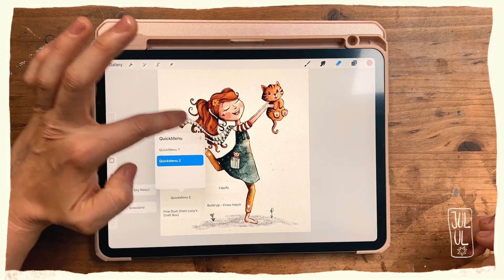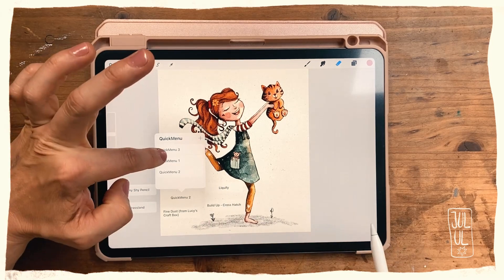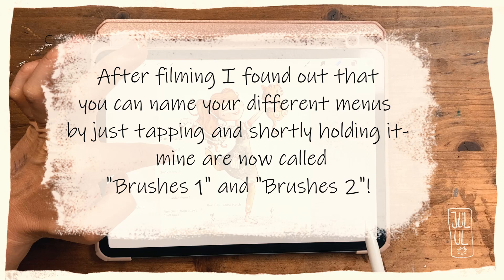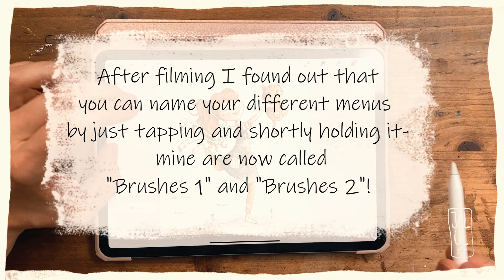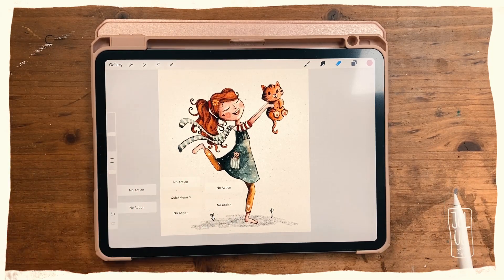To create a new quick menu, you tap on the plus sign here — and here is my quick menu three. I'll tap that and as you can see, there is no action set in any of these little rectangles.